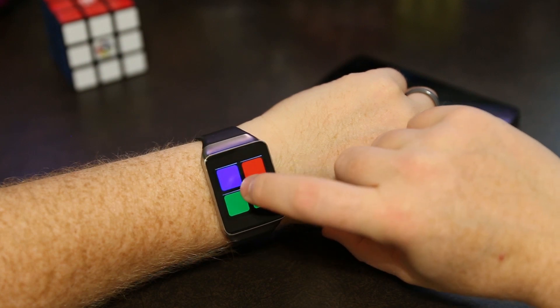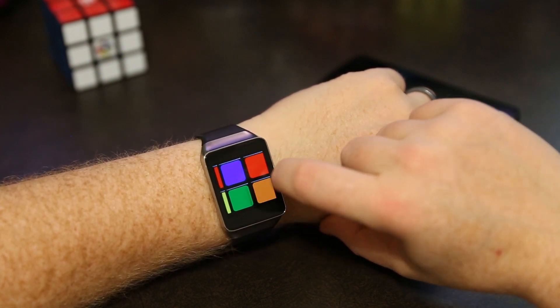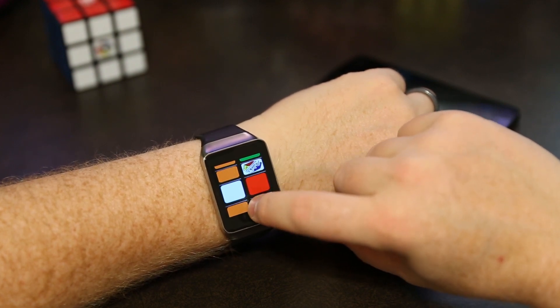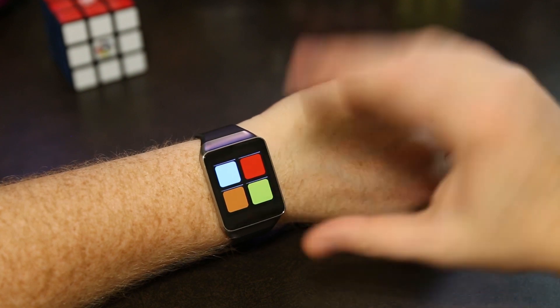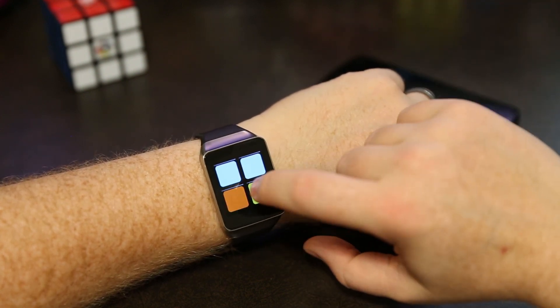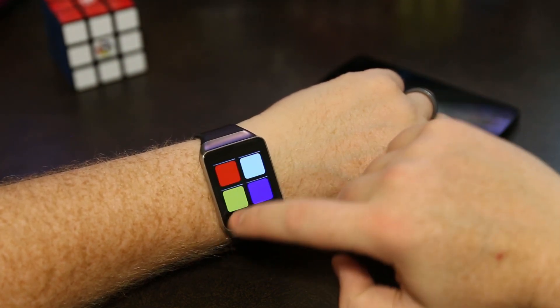You can do cube rotations by dragging the center and the timer won't begin until you're ready to go and make your first move. Once you have a game plan, you start turning the cube — now the timer has begun — and as soon as you're done solving, the timer will stop.